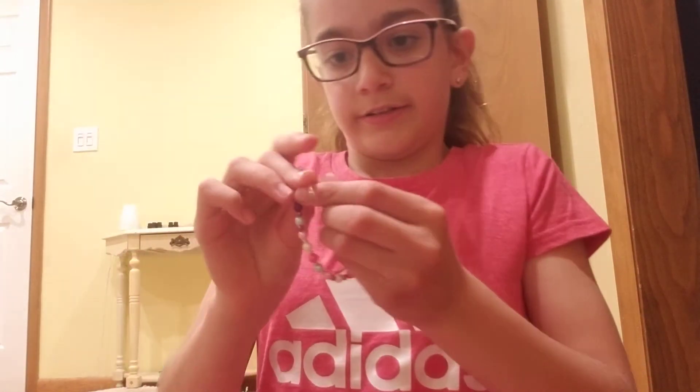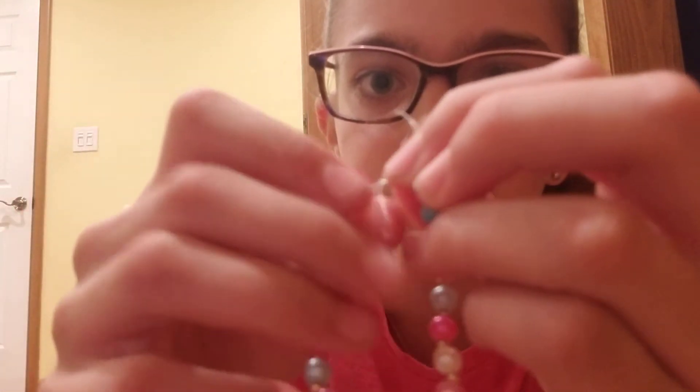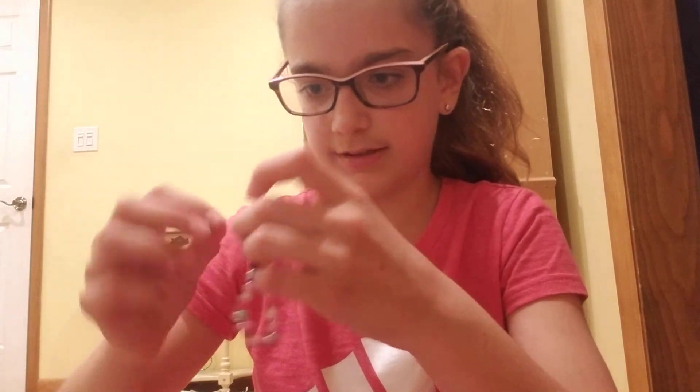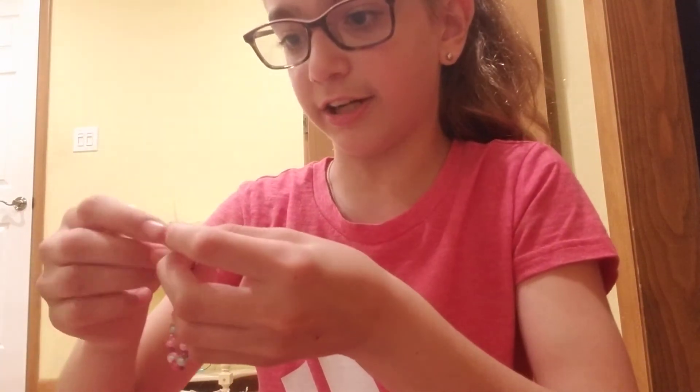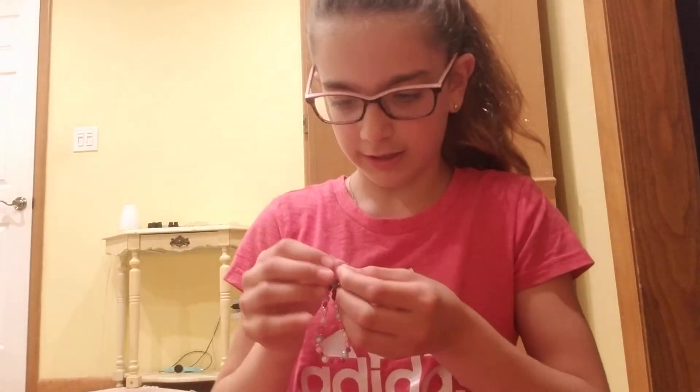I'm gonna open my nail polish in advance so I don't have to open it while doing stuff. It's open — I'll place it down so it doesn't fall over. This might be the trickiest part of this video, and it's not even that tricky. You're gonna take the two ends you saved, cross them over like that, put one through and pull it. Then do that again — the second one might be a little trickier but don't stress out.